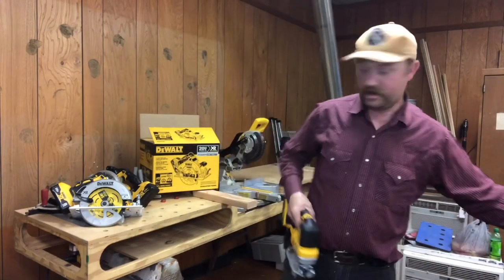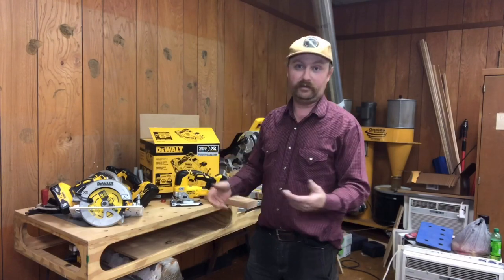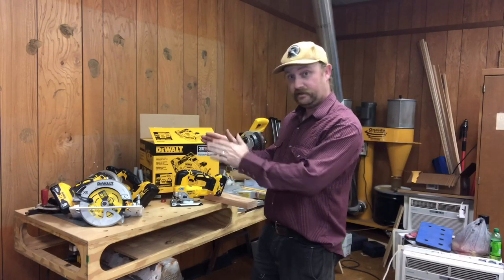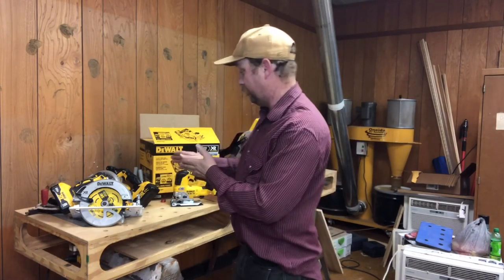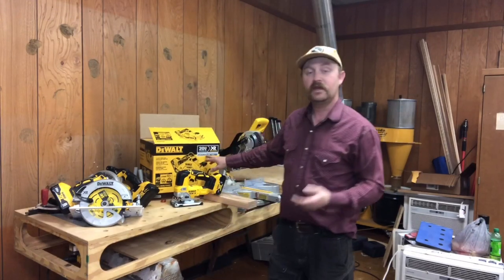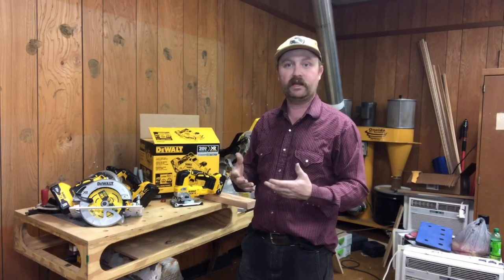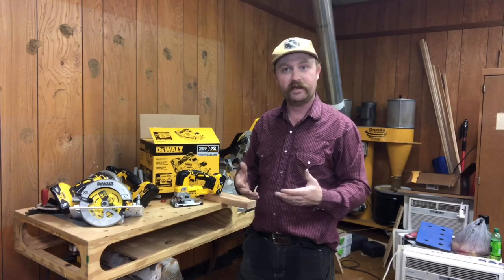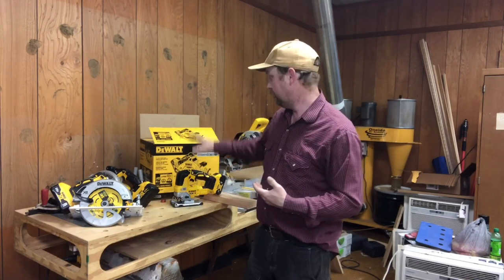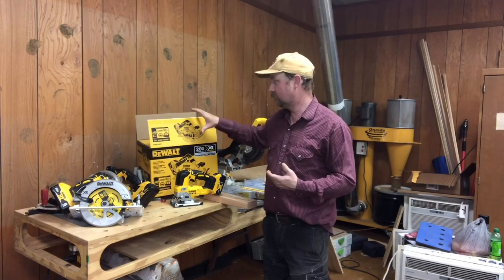That's another benefit of these workbenches with the holes — you can set your jigsaws down with the blades in and it's no problem. So let's get to the meat of this. This is the Power Detect circular saw. Supposedly it has electronics that allow the saw to detect when you connect a higher amp hour battery and use its power more efficiently. This was $279 at Lowe's.